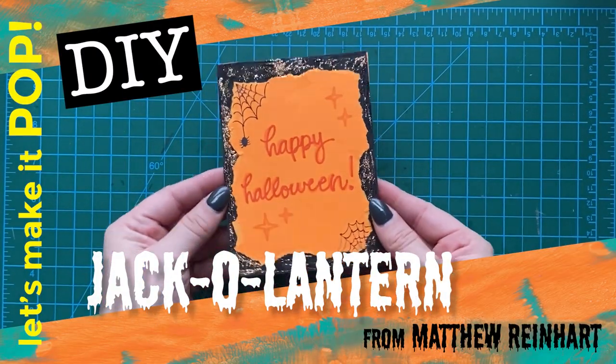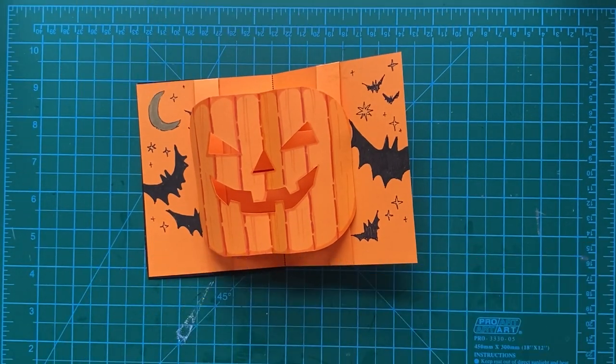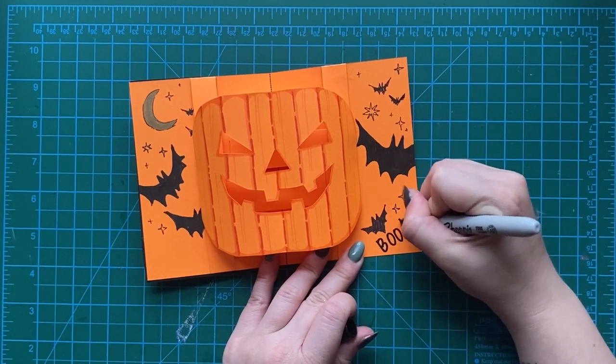Mwahaha! Let's make it pop! It's a jack-o'-lantern pop for Halloween! Hello everyone! I had something in my throat here. It's me Matthew Reinhart and we're gonna make our own jack-o'-lantern pop. Let's get started!